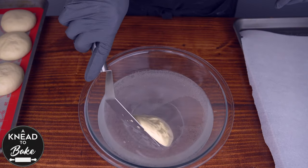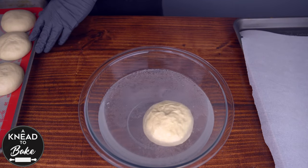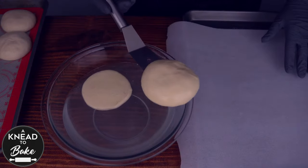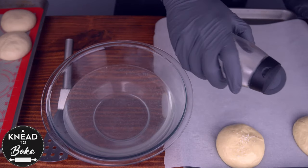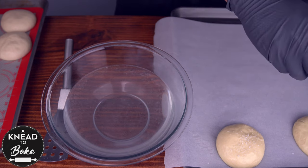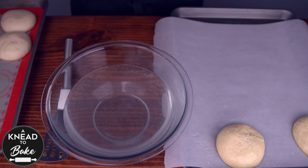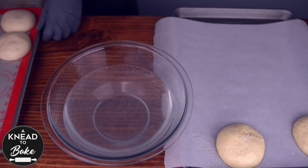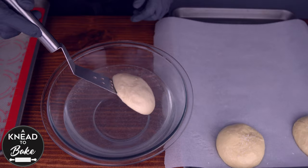Add the buns to the lye water and let them soak for 30 seconds, then place them on a prepared tray with parchment paper. Add pretzel salt or coarse sea salt on the buns while they are still wet. After you are done, make sure to dispose of the lye water solution down the drain, or check the regulations in your state to dispose of it properly.